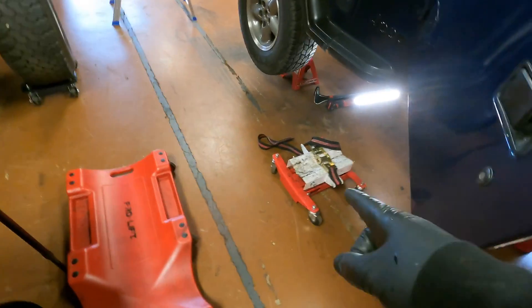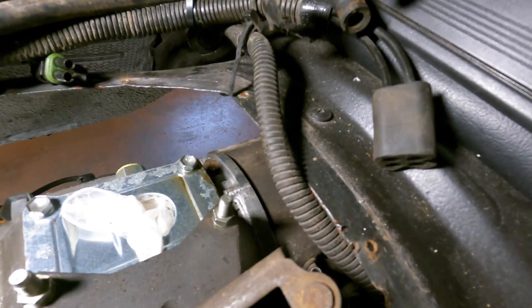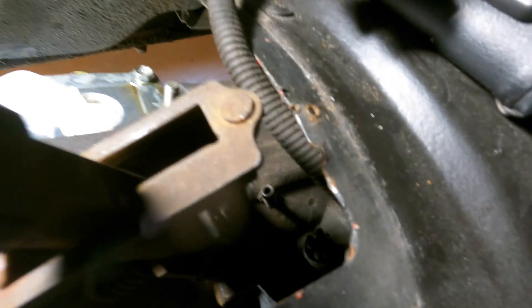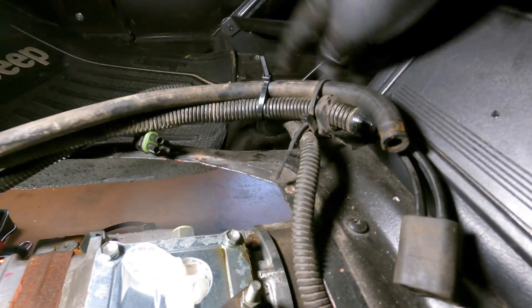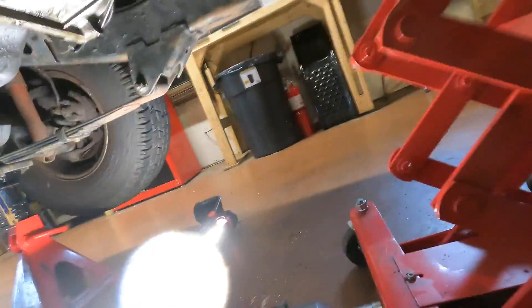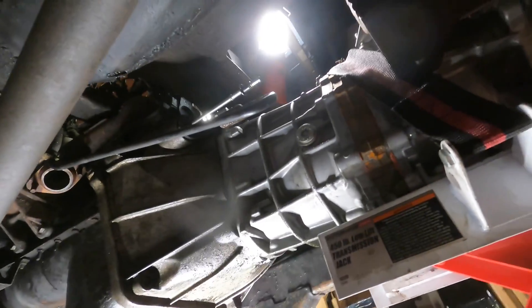I was just about ready to roll the transmission jack under there when I made an important discovery. The only two things I didn't talk about when unplugging stuff were this vent line and this four-way plug. I realized I can just pull all this out, zip tie it to the seat rail, and it's nicely out of the way so when we pull out the transmission it won't be dangling around. The jack is under here and strapped in — I put enough tension on it to just lift up a little bit and slide the jack stand out.